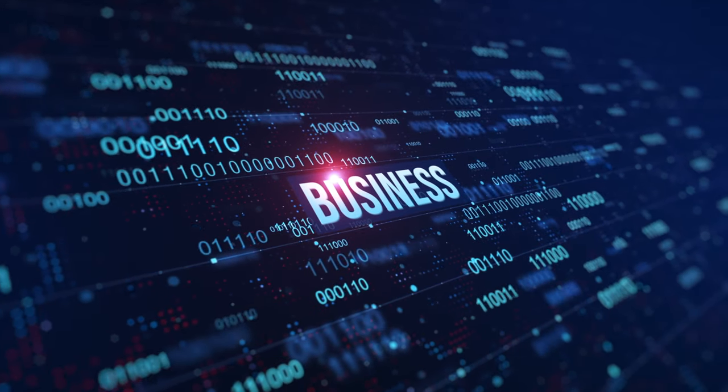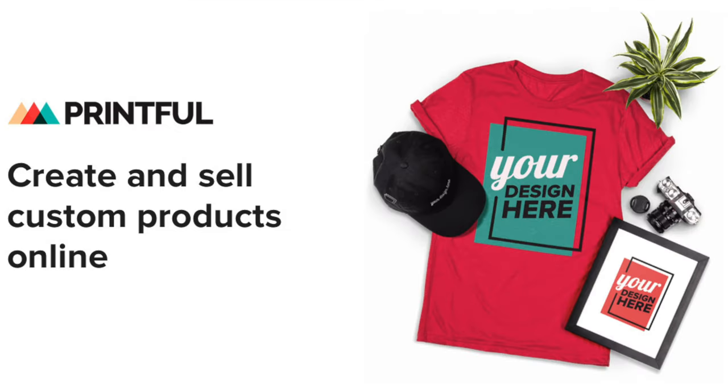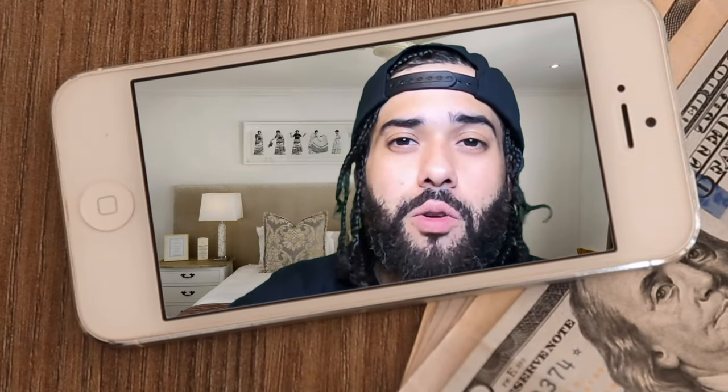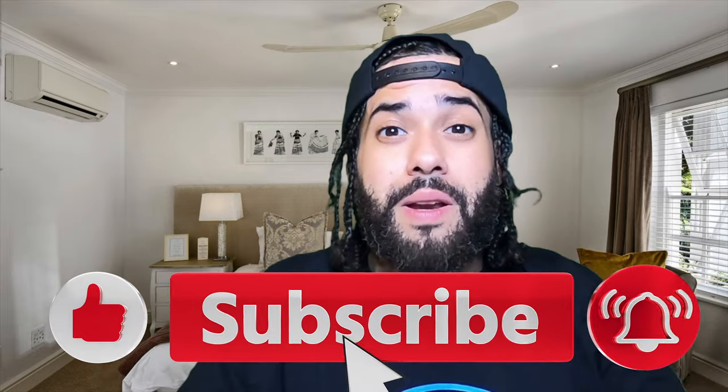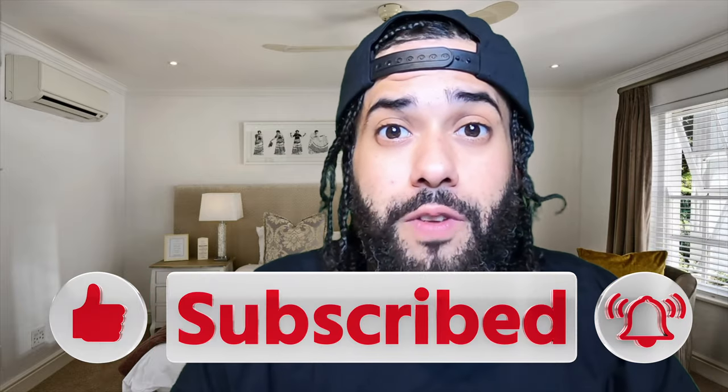In today's video I'm gonna be showing you how to start a tote bag business from home using Shopify and Printful. What's going on everybody, it's your boy Melvin and I'm back again. On this channel we talk about make money online, print on demand, how-to tutorials and reviews. If this is content you like, smash that like button, destroy that subscribe button, and hit that notification bell so you don't miss out on any future videos.